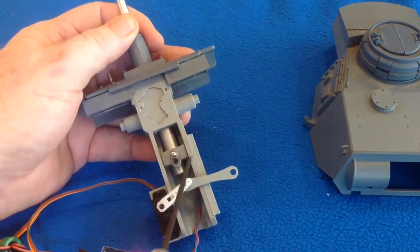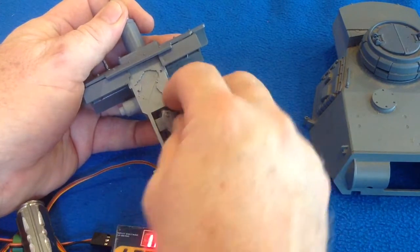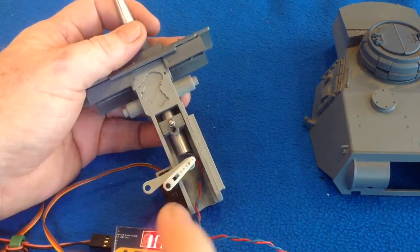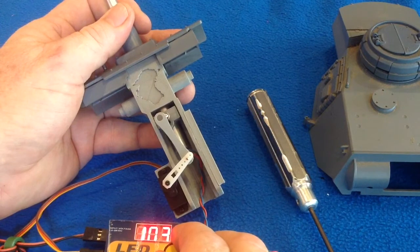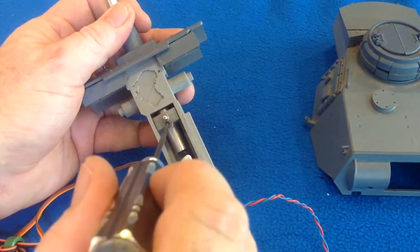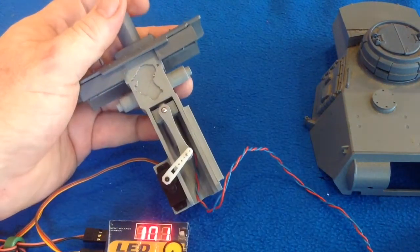You just adjust your recoil block to that position and let it go up a little bit more. Once you've adjusted the right length for your recoil block, you can then tighten down the grub screw and attach your link arm. There we go.